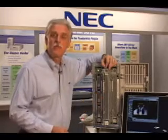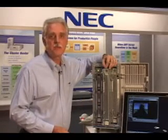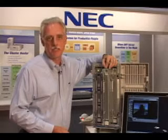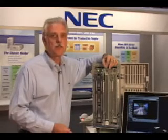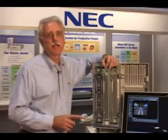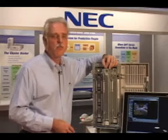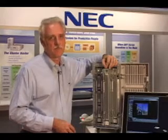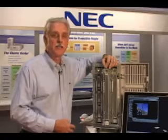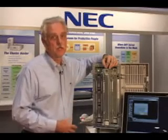The entire server runs one copy of the Windows operating system — either Windows 2000 Advanced Server or Windows 2003 Enterprise Edition. Because we're using a standard version of the Windows operating system, you can take one copy of any Windows application, put it on this server, and it will run in fault tolerant mode. No software modification required whatsoever. We also have a version of the Linux operating system that will run on this server and provide fault tolerance for your Linux applications.